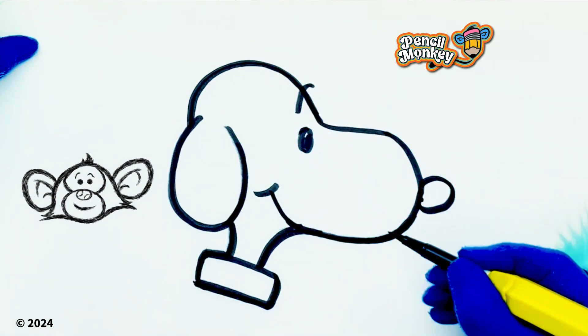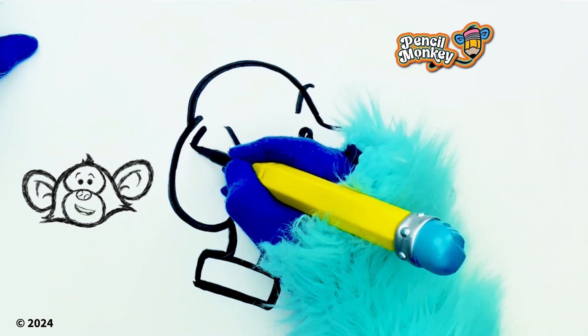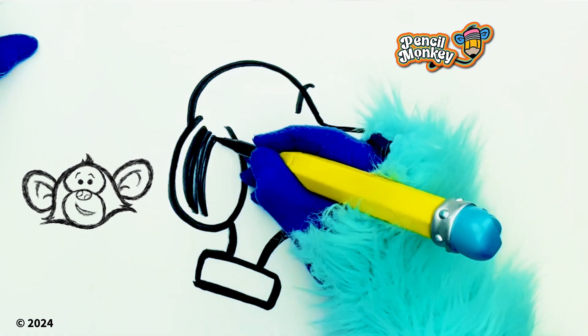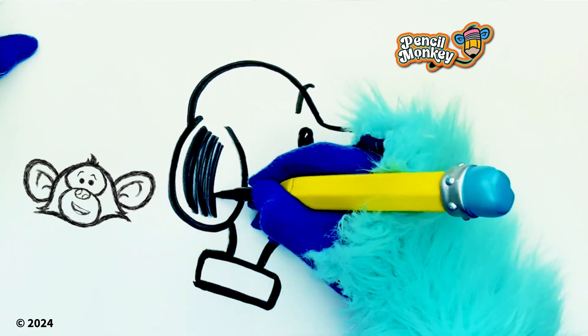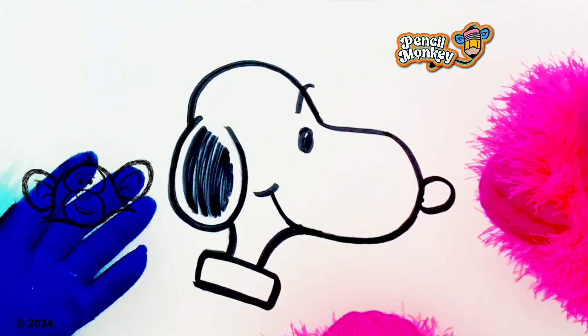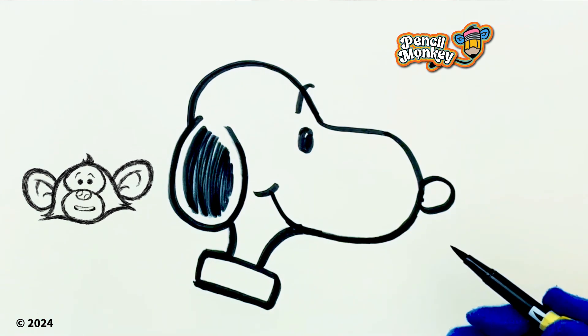Okay, let's see — just keep going over some of these lines. I think we're gonna add some color to Snoopy when we're ready. I'm gonna color the inside of his ears — they're kinda black like that. You know, the man that drew Snoopy's name was Charles Schultz, and this was kinda the style that he drew in. It was kinda really fun and cartoony, huh?